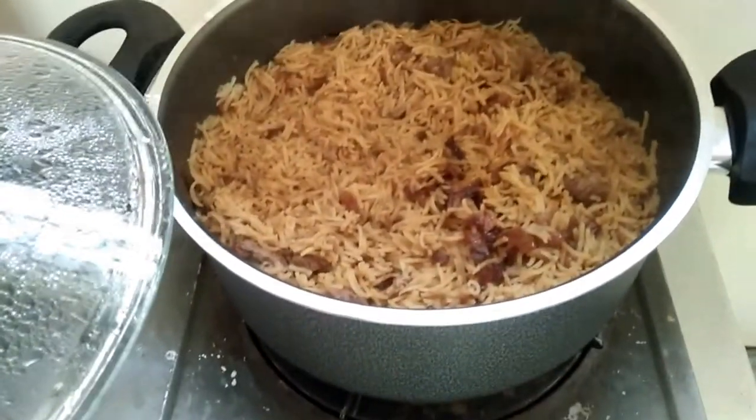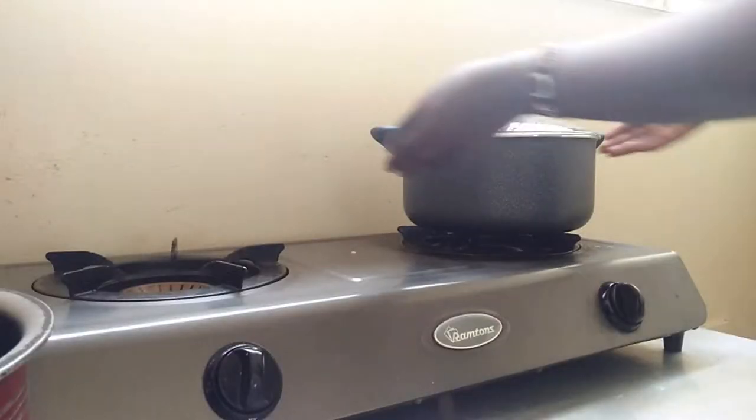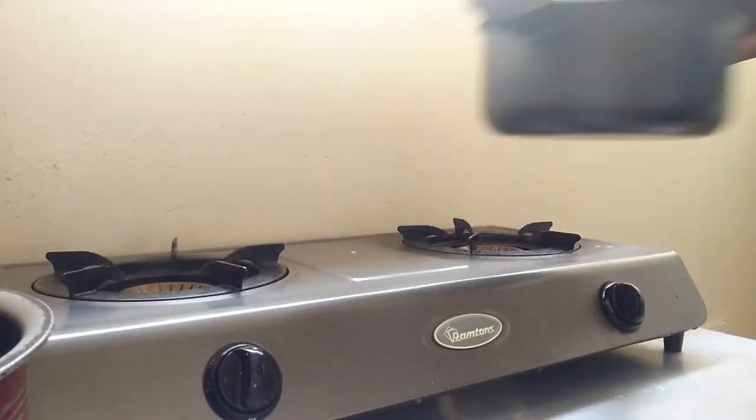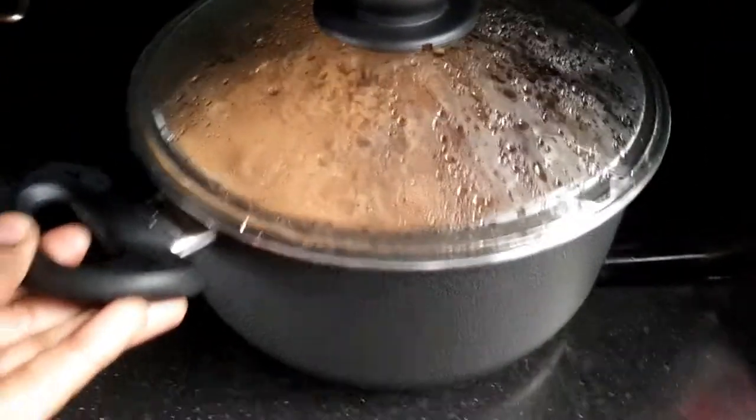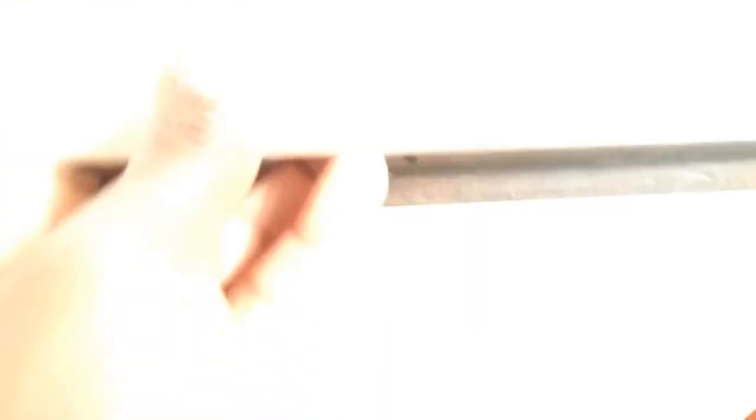Less than five minutes later everything is ready. I'm going to turn off the heat. You can serve at this point, but I'm going to put this in the grill to keep it hot until I'm ready to serve. I hope you enjoyed this video — if you did, give it a thumbs up, comment down below, subscribe to my channel, and I'll see you next time. Bye!